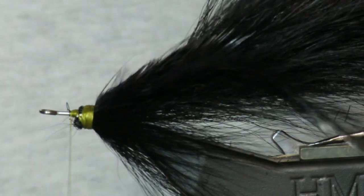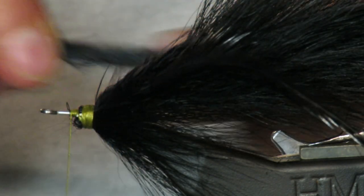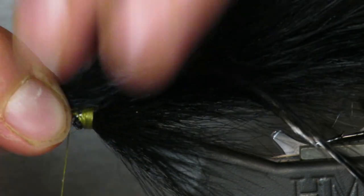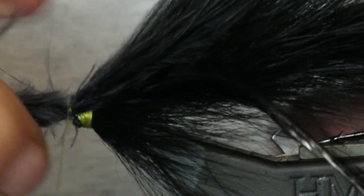Now we'll come in with marabou again — just one feather, not going crazy. Just one feather of marabou that will go over the top. Again, we want it to stay on top.